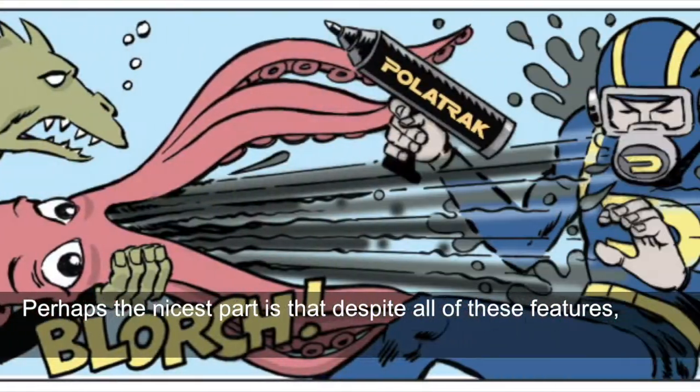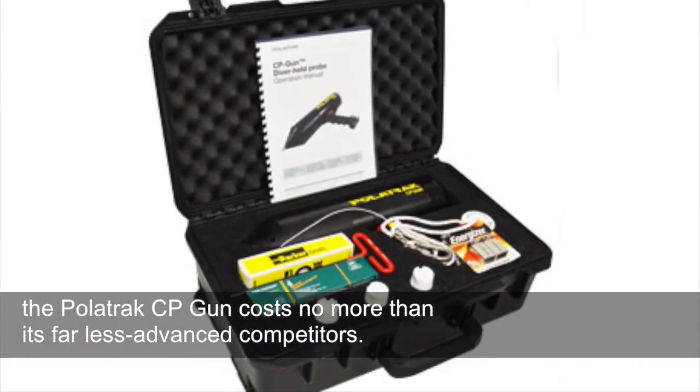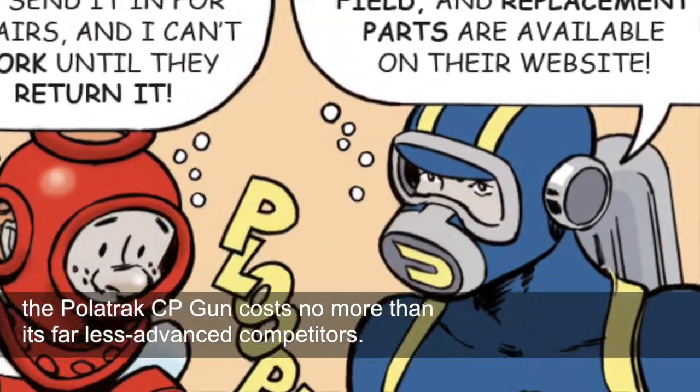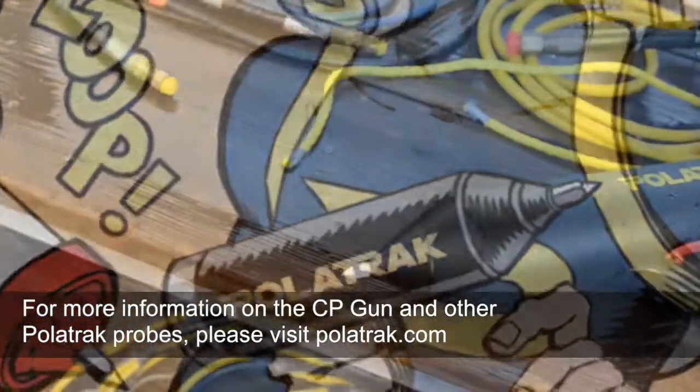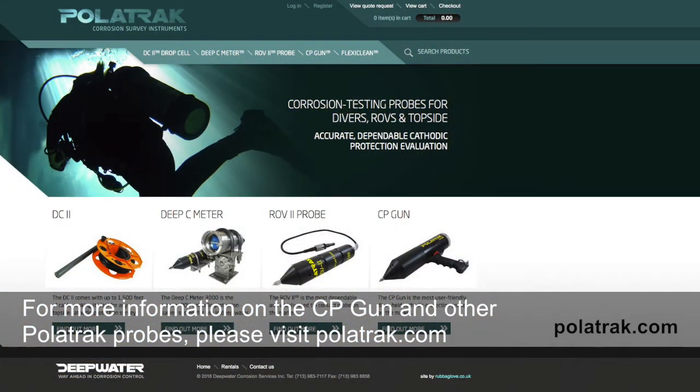Perhaps the nicest part is that despite all of these features, the Polatrac CP gun costs no more than its far less advanced competitors. For more information on the CP gun and other Polatrac probes, please visit Polatrac.com.